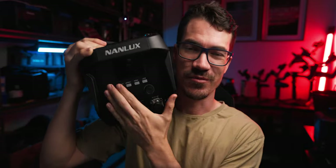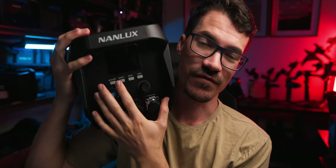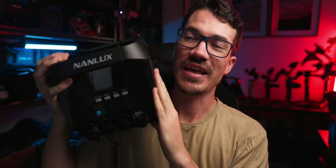It has the usual dial for dimming and a second dial for navigating menus. What is cool is that the Evoke gives us 0.1% dimming control. Since 1200 watts is a lot of power and sometimes 1% can be way too much light, being able to break that down into 10 different increments makes this really handy for getting fine adjustments.